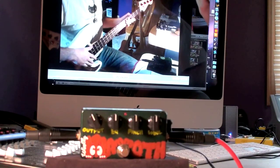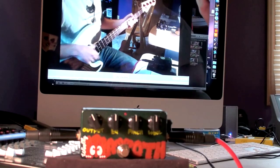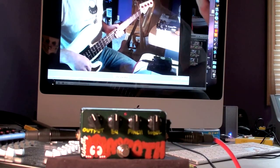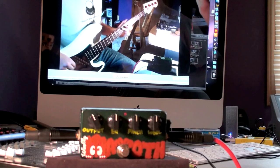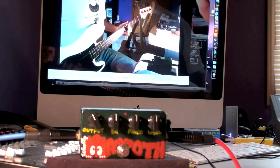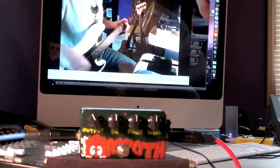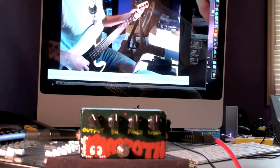Hey everyone, this is Greg Ricks from BassFuzz.com here with another video overview for you. I've got the world famous Z-Vex Woolly Mammoth on tap today. For a full review of this pedal on my website BassFuzz.com, just visit for extra sound samples, different basses used, etc. I've chosen to start with my passive P bass with flats on it — a Squier with some modifications — simply because the Z-Vex Woolly Mammoth doesn't play particularly well with active basses.